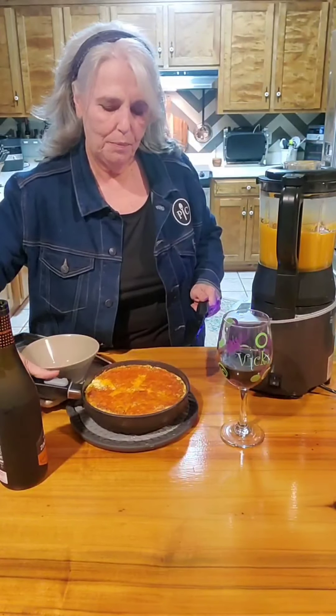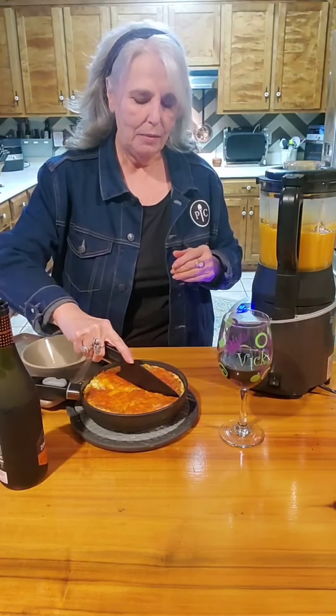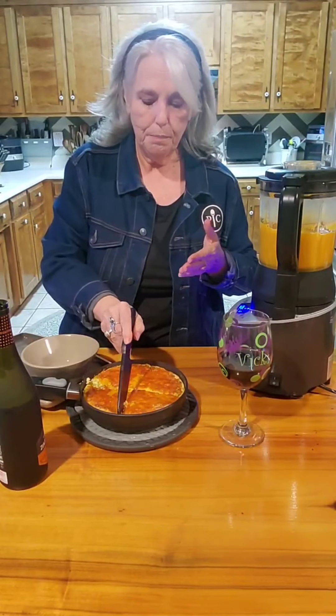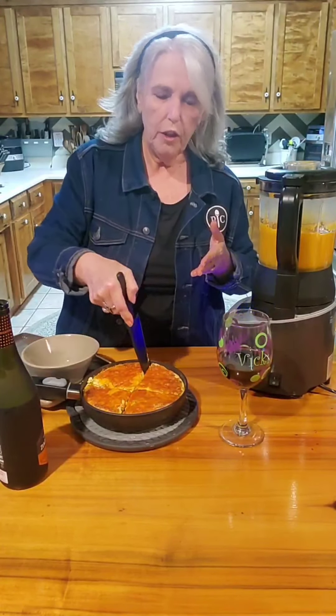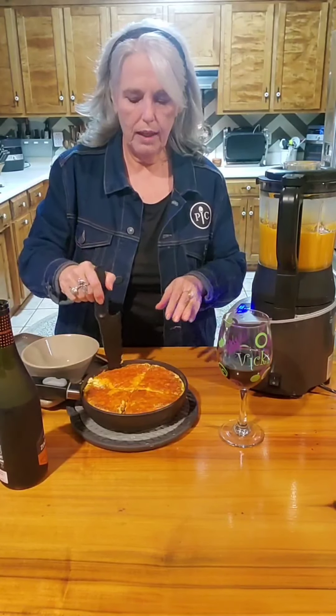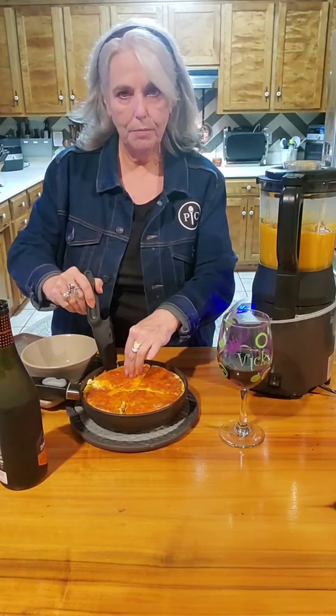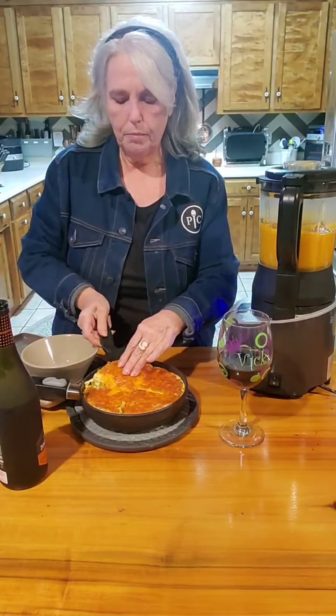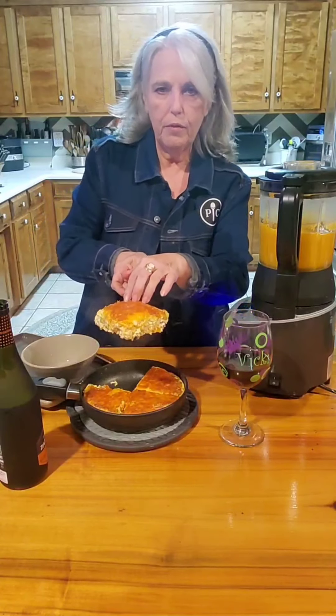Fifteen to sixteen minutes in the air fryer and the frittata is ready — look at how pretty and golden brown it is! We're going to cut it, and our soup is also ready. I'm using our nylon knife — I like using it to cut things in nonstick cookware. Here's our beautiful frittata.